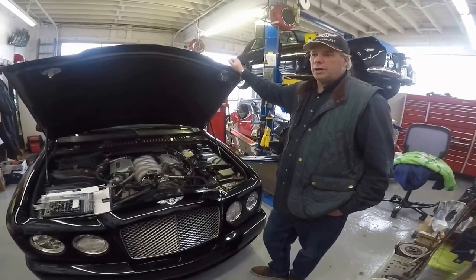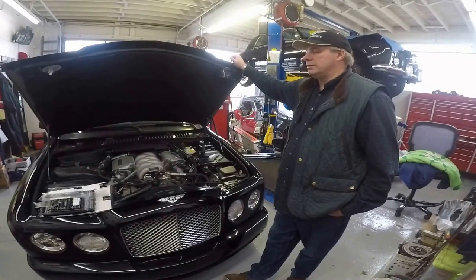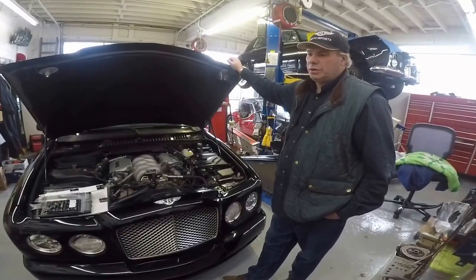We don't provide warranty work — we could, but we don't. But it allows us to have all the particular scan equipment and parts at our disposal, anything we need to service one of these automobiles.